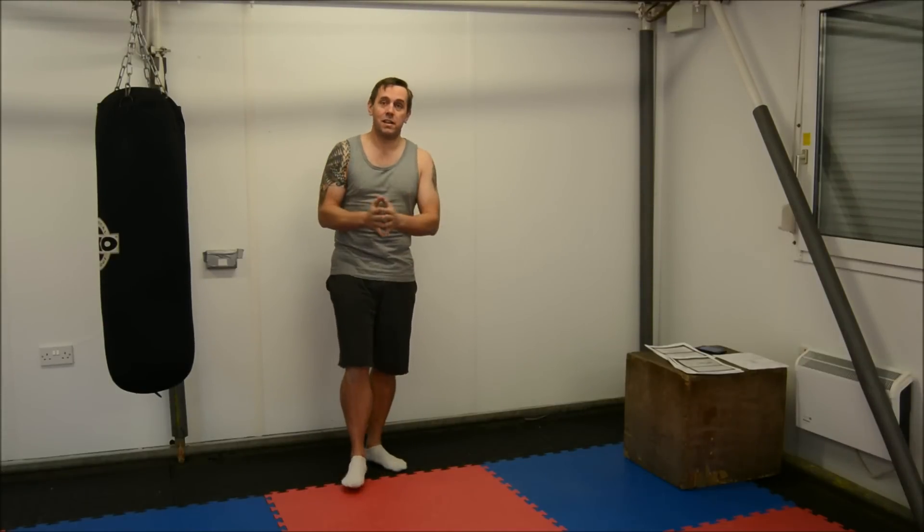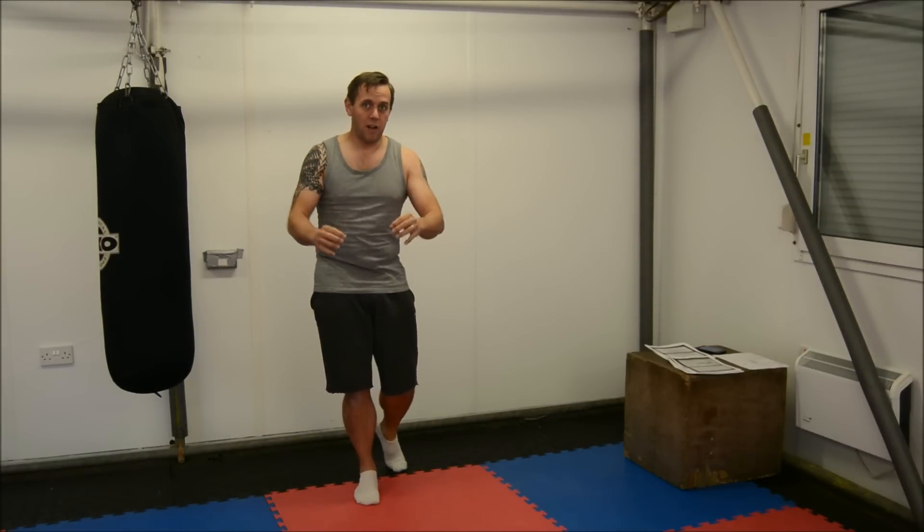Hi, how you doing? Obviously I'm back down at the gym, so the sound quality is not brilliant, but I hope you'll forgive me.